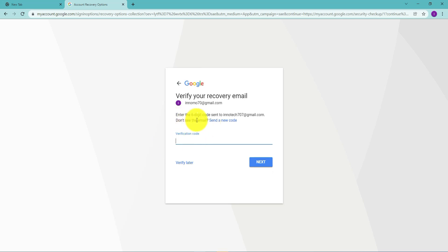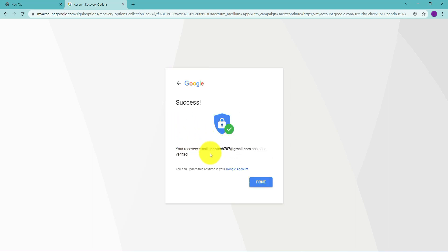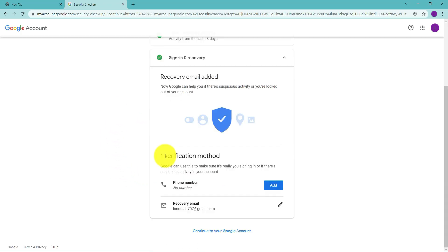Click 'Next' and they'll send you a six-digit code to the recovery email. That's why you need to make sure you can actually log into the recovery email — that's where they'll send you the code. I'll go ahead and get the verification code. The recovery email has been verified because I've entered the code they sent. Click 'Done' — and you've just added a recovery email.